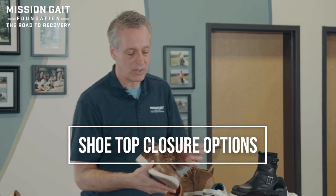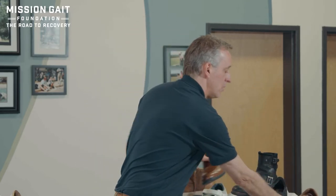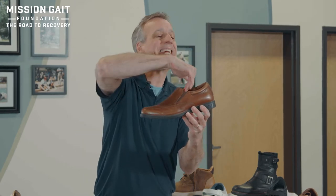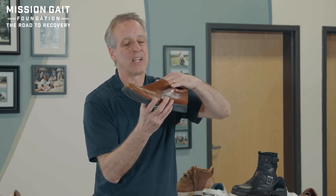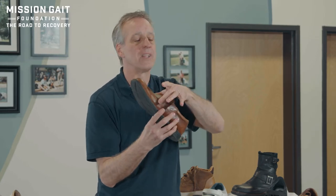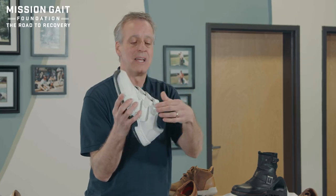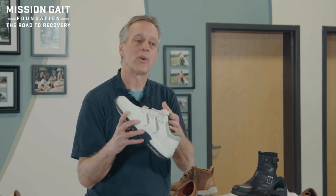The next issue is top closure — how do you get down into the shoe? A lace-up shoe is the way to go in most cases, as it really opens up. Getting into a slip-on shoe requires pointing your toes and pushing down through — when you're in an orthotic or prosthetic device it's quite difficult. Open top closure using Velcro can be fantastic: a wide shoe with a nice toe box and Velcro closure lets you really open up the vamp of the shoe to get the device or prosthetic in there.